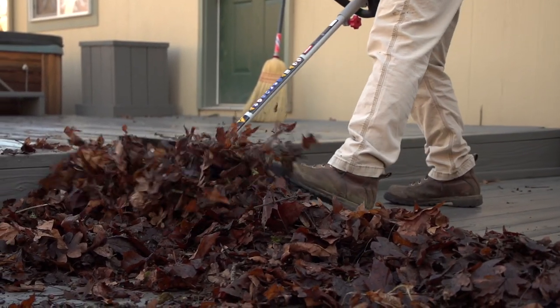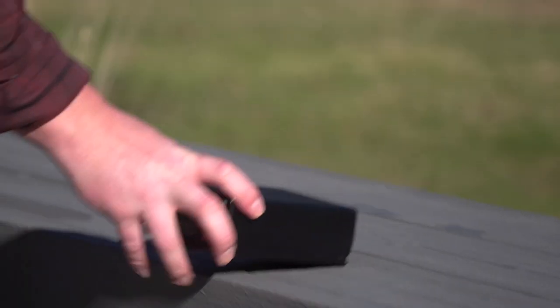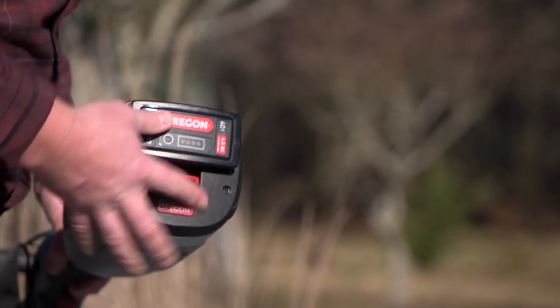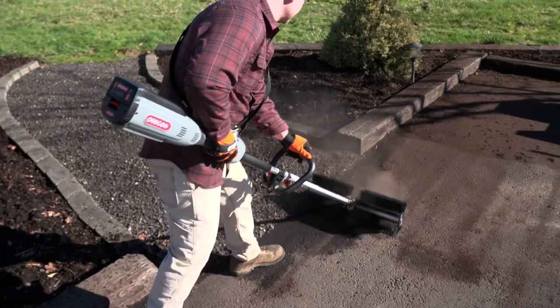Power to retire that old broom. The Oregon multi-attachment system is perfect to cut down on the fatigue of a broom and noise of a gas blower. The long-lasting battery means less charging and more runtime — up to 20 minutes on the Oregon 4Ah lithium-ion battery.